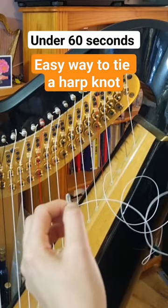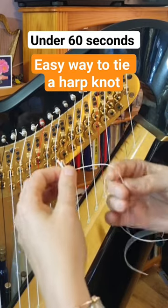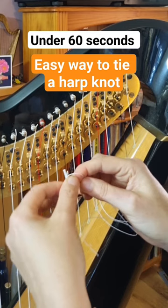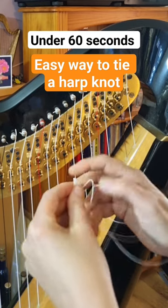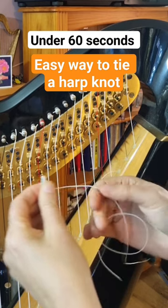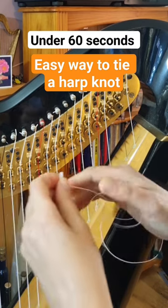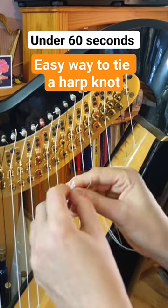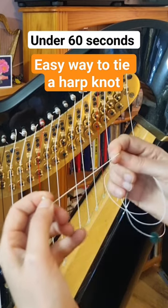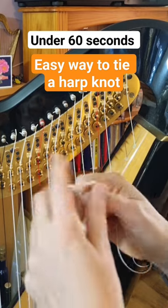I'm going to put the anchor parallel with the T. I'm going to make a loop and I'm going to put that over and pull. Because it's a high thin string I'm just going to do an extra loop. There we go, that's my knot all looking good.